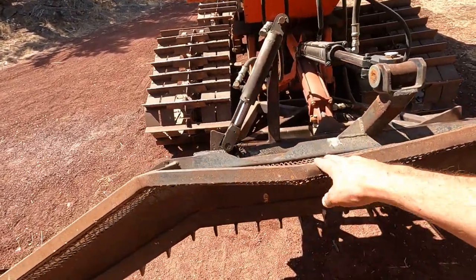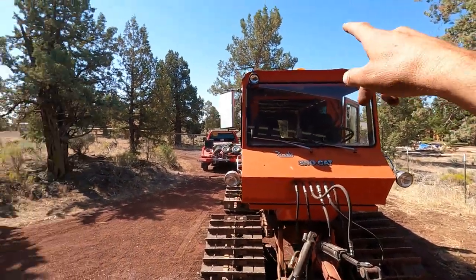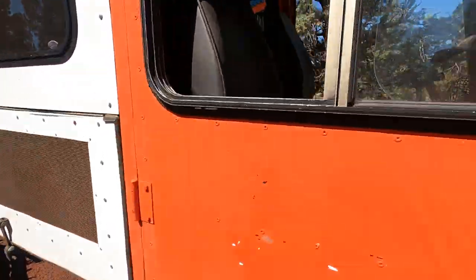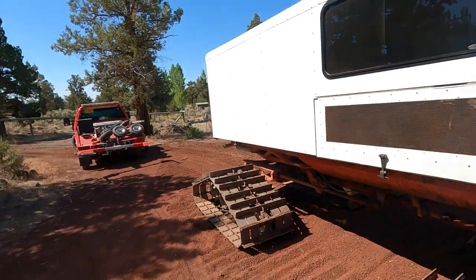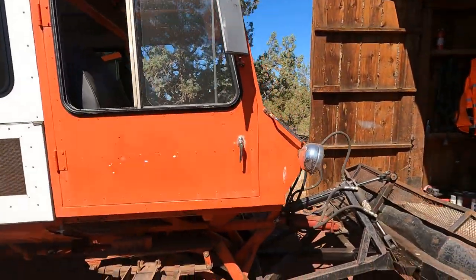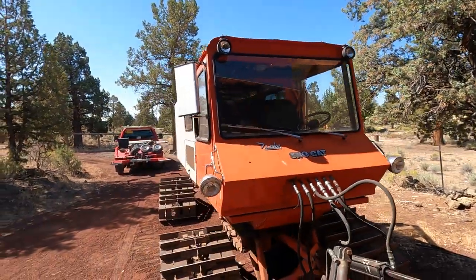This blade guard is a little bent, but that's not the actual blade — it's just the back guard. Going to switch it to all LED lights, get rid of those old ones, and probably take out all the old-school switches and put one of the switch pods in there — exactly the same one I have in the tow truck because they work really, really well.